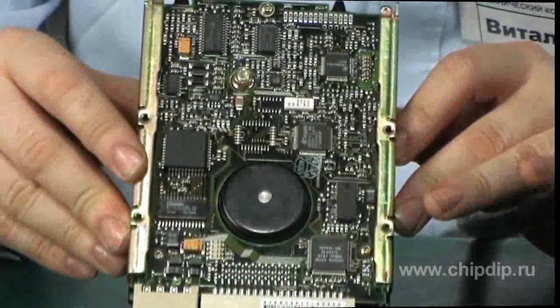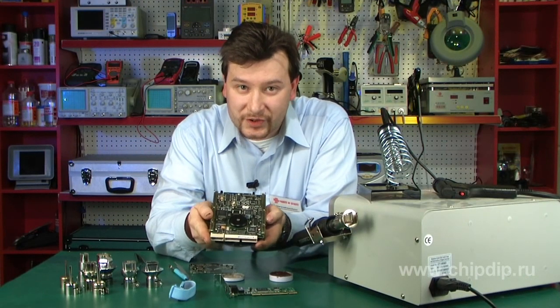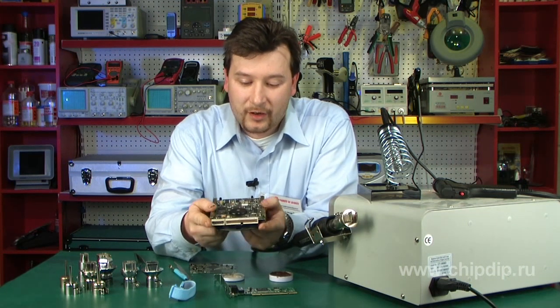It is indeed true that most of today's circuit boards use SMD components. For example, this circuit board has almost no through-hole components that were widely used in the past. This circuit board cannot be repaired using a regular soldering iron and traditional soldering methods.